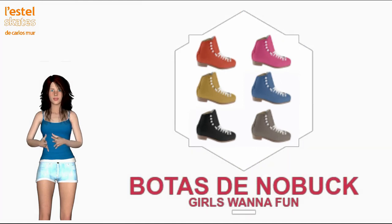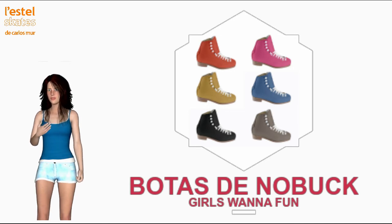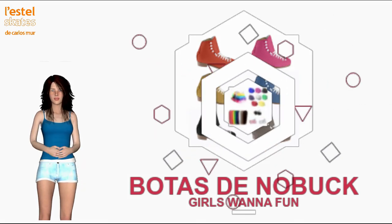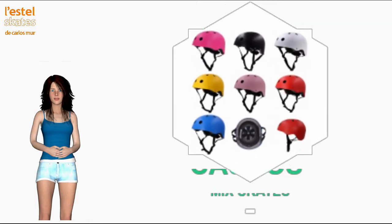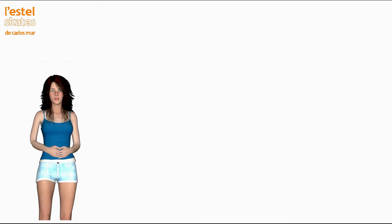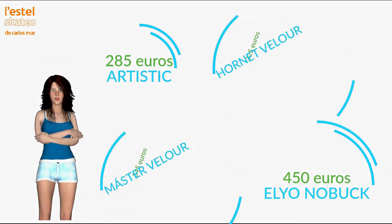Standard Mix is a new and attractive concept of street skates designed for women, but many men have also adhered to this fashion on sunny beaches and summer recreation areas. Prices for the Mix series range from 285 euros for the Artistic Mix model, 325 for the Hornet Velour Mix, 345 for the Master Velour Mix, and 450 euros for the exceptional Elio no-buck Mix. You just have to click on the banner corresponding to the street and recreation section of the Lestol homepage to access your purchase.